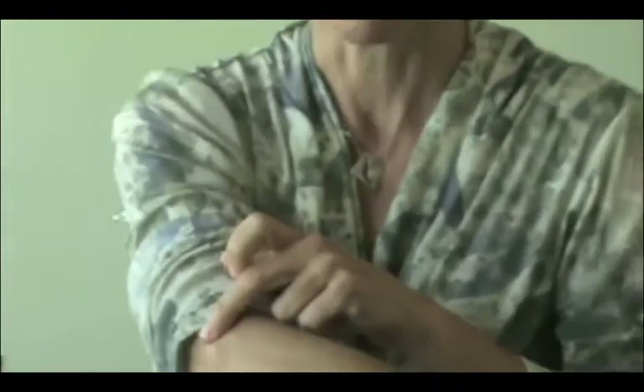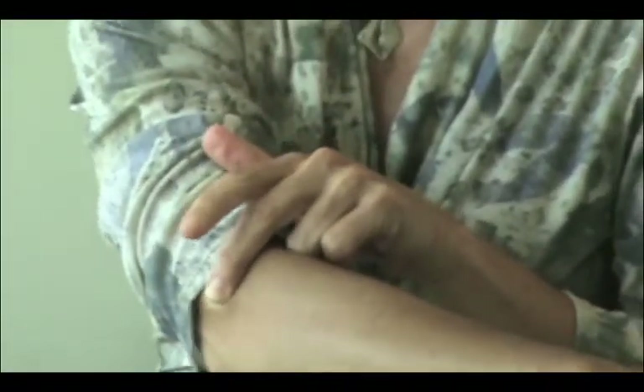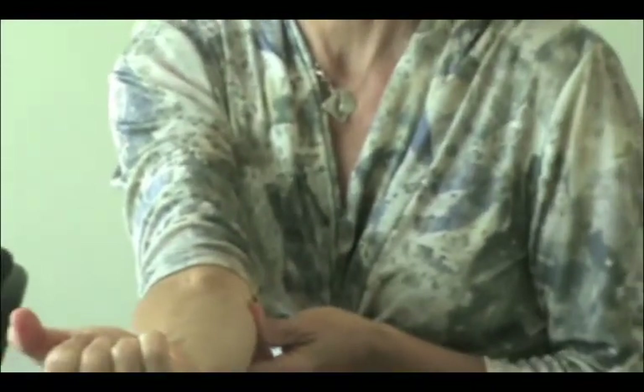Tennis elbow is often when you're feeling pain in this outer part of the elbow. This is called the lateral elbow joint. Golfer's elbow is more when you get pain on the inside.